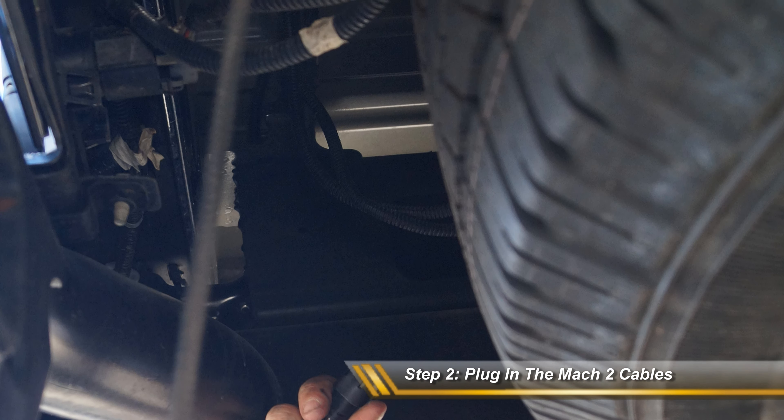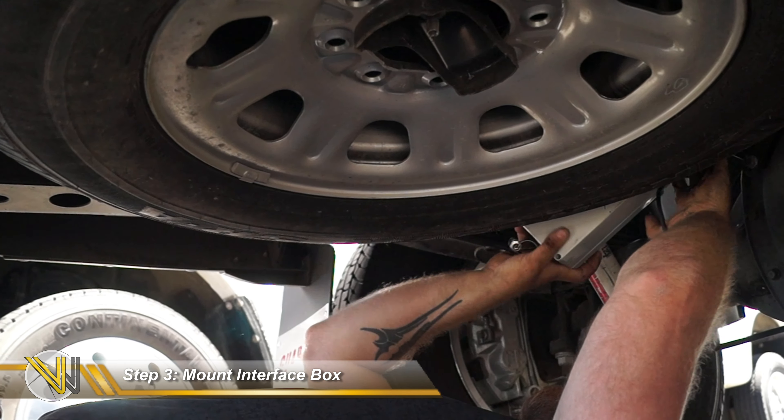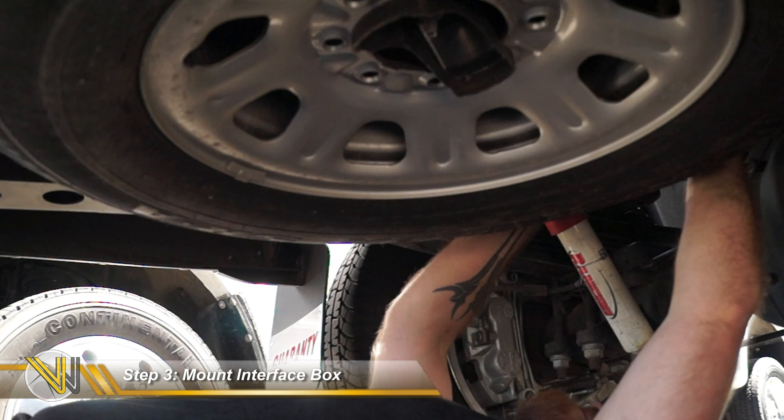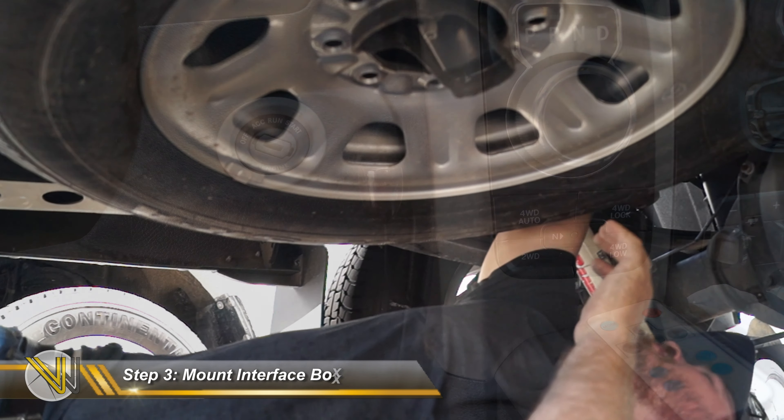Press and release connectors on older truck models may be difficult to unplug. Step 3. Mount the Mach 2 interface box above the spare tire as shown. Be sure to clean the surface thoroughly before installing the adhesive that mounts the interface box to the vehicle.